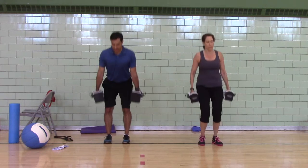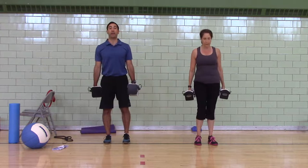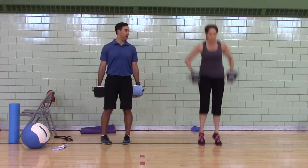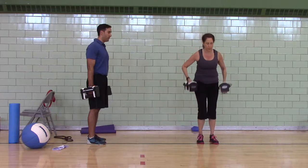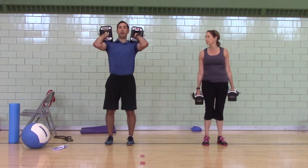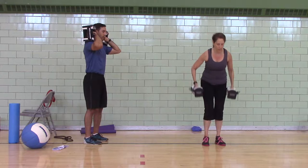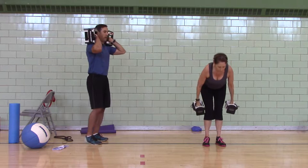You can either jump shrug and leave the ground like Julie is, or jump shrug and stay on the ground. Next is a clean pull — hang position, jump, shrug, pull. Finish it on your toes. Third one is a power clean: put them all together. Jump as high as you can, shrug as hard as you can, pull and catch.